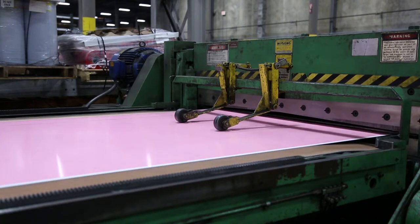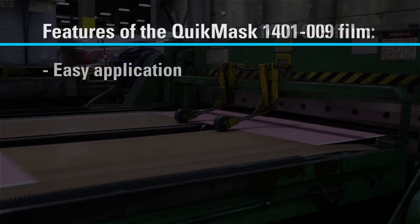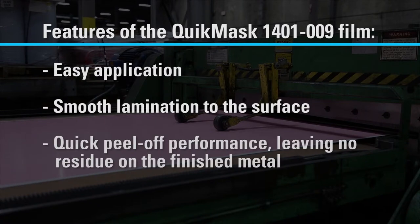Allumet chose our 1401-009 low-tack product for this application for its high performance, providing them easy application, smooth lamination to the surface, and a quick peel-off performance, leaving no residue on the finished metal.